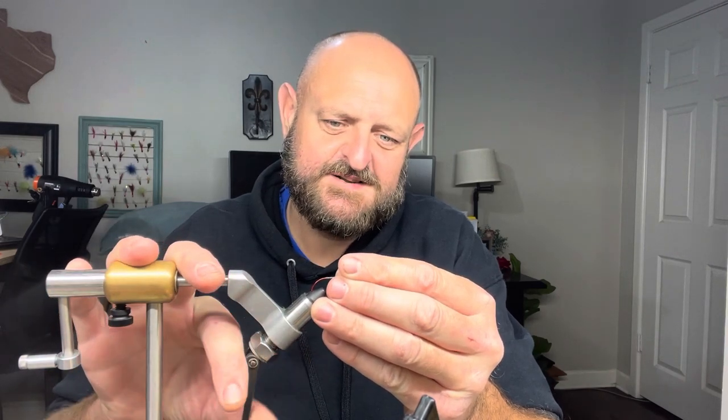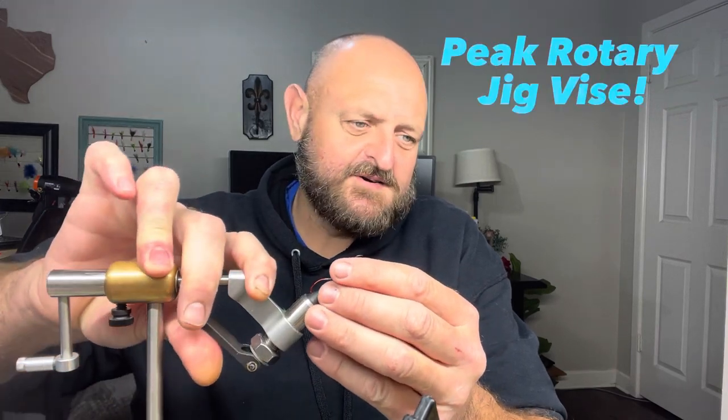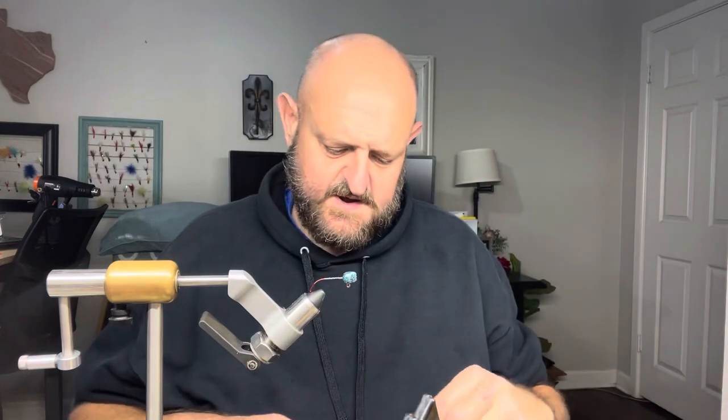We may have to adjust our vise a little bit — that's crucial, having a good vise is very important. For beginners, you don't have to spend a ton of money. Get yourself a rotary vise on Amazon — they probably have 200 different styles and brands. If it doesn't work, send it back.